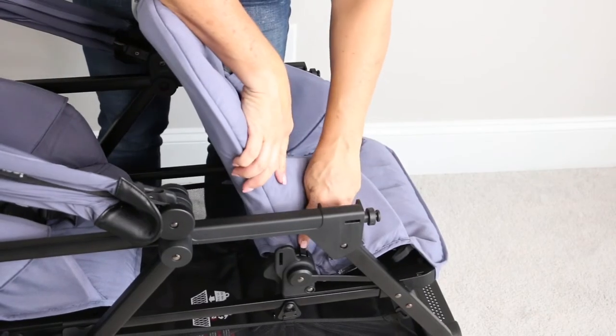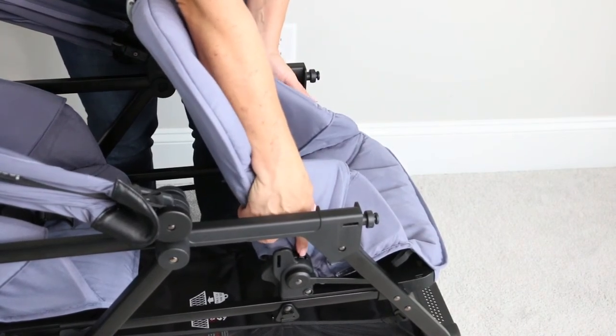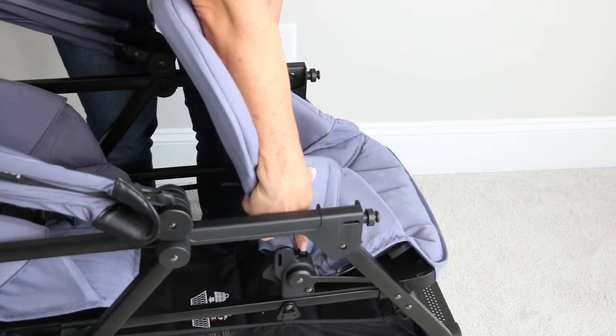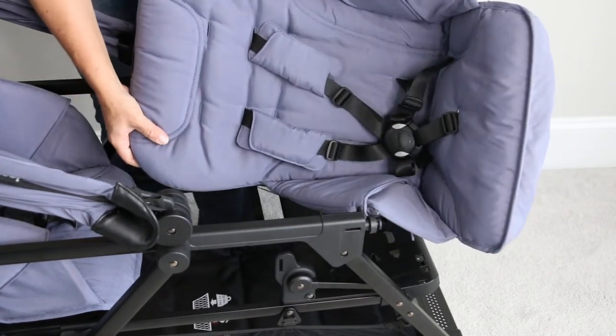Then on the sides of the seat there are two brackets. Take these little levers right here with your finger, push them in, and lift up on the seat. Your entire seat should come right off.